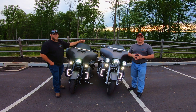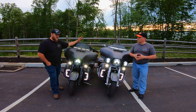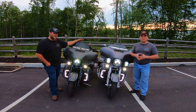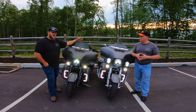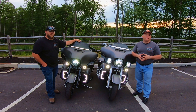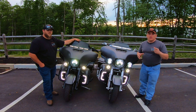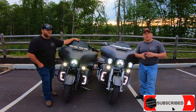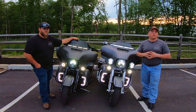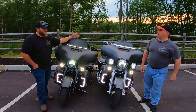Thanks for checking in on how we installed our Advan Black Switchback lower leg LED fairing lights. We hope this answers some questions. If you're interested in getting them, reach out to us — we are Advan Black dealers and we'd love to get a set of these lights into your hands, or anything else Advan Black offers. Make sure you check out the rest of the channel, hit that subscribe button, and check us out on Facebook, Instagram, and northcotebaggers.com. Until next time, be safe and let's go ride.